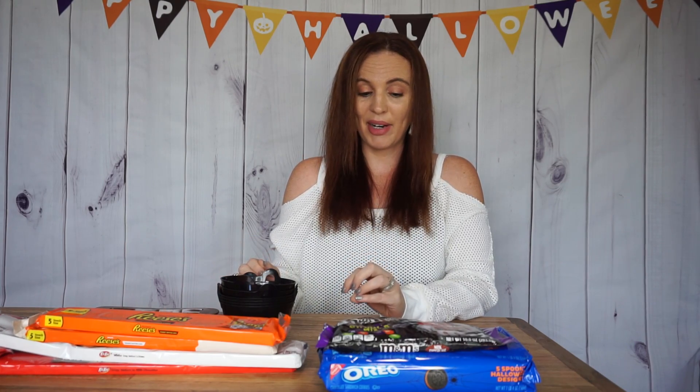So in today's video, we are making Halloween candy bars. I thought it would be kind of fun for the kids to make their own type of candy bar.